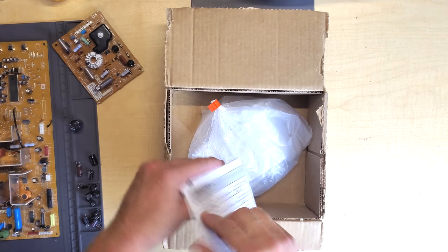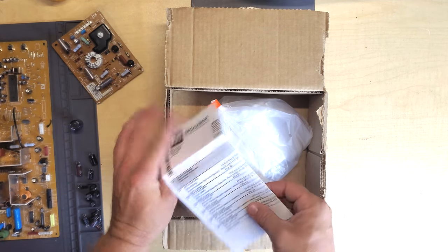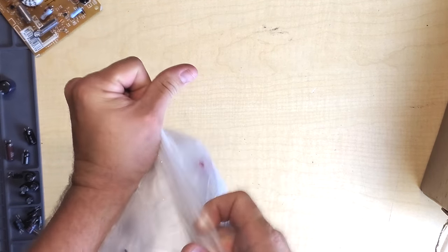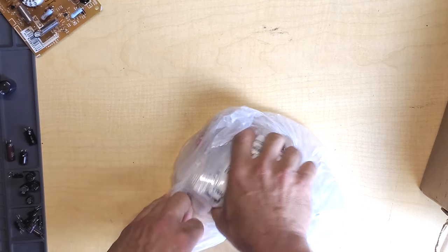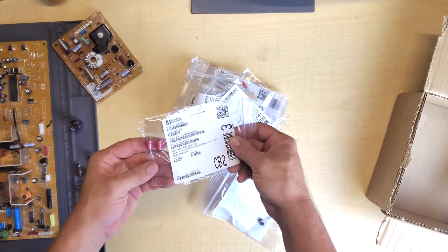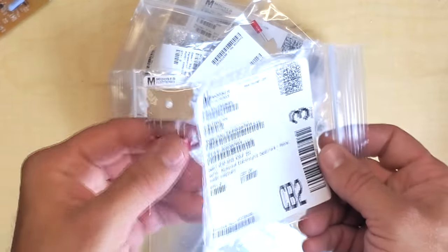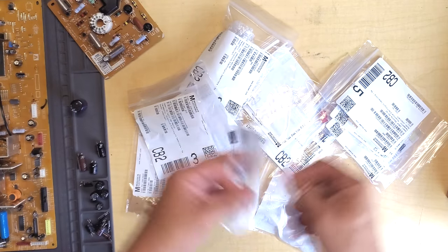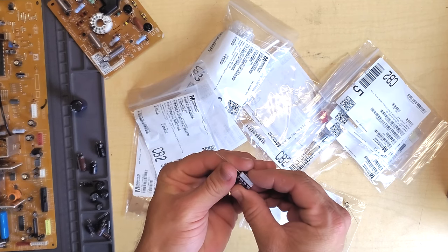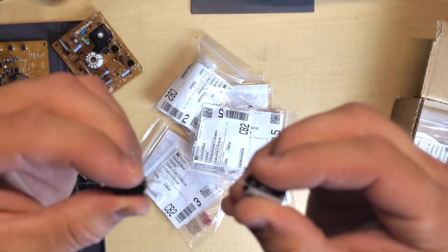It comes in a smaller box and includes an order sheet that tells us everything included in the order. Each part is individually packaged depending on what we ordered, and some bags obviously have two in them. What I'd like to do is open it up and spread all these out so I can individually check them and make sure they're everything that I ordered.